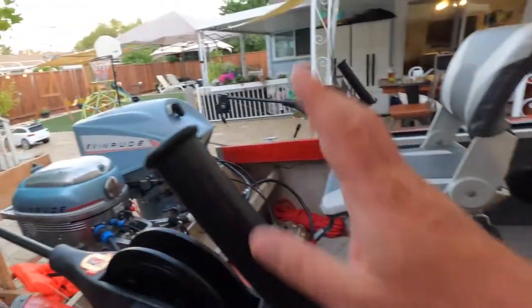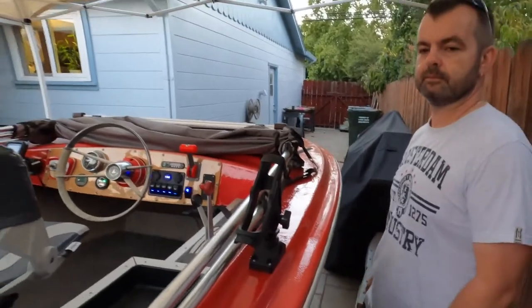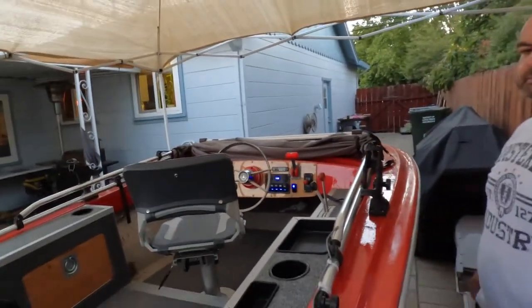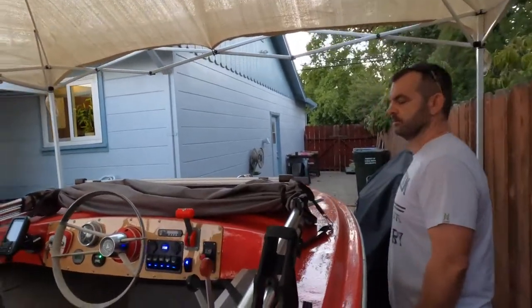We have four rod holders total — a couple in the downriggers and a couple mounted on the dash. We're going salmon fishing on Tuesday, possibly two boats with four people, so we're going to run four rods.